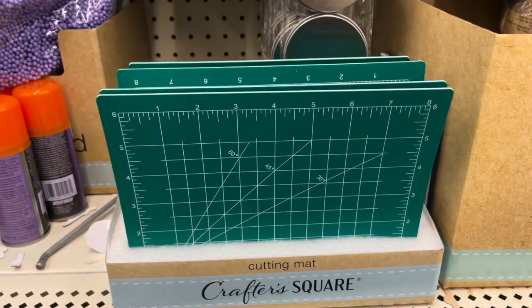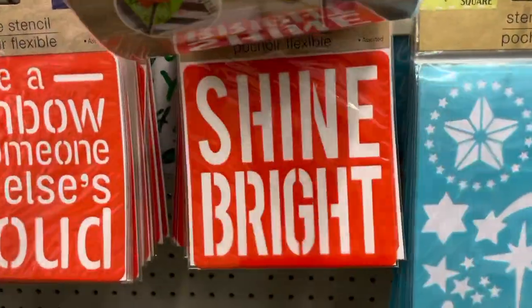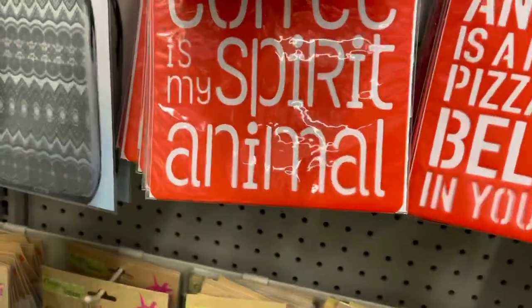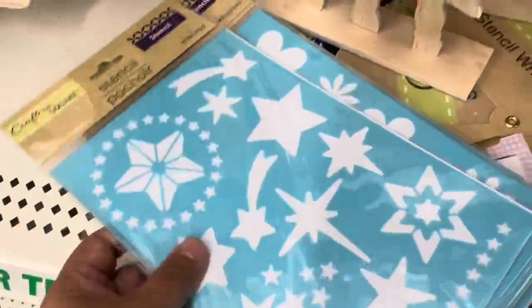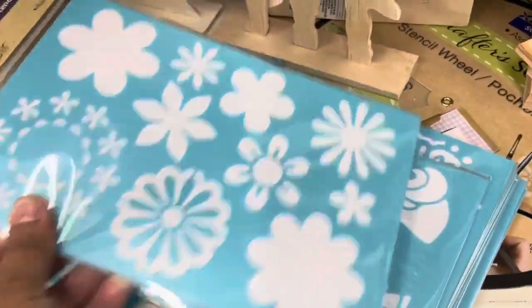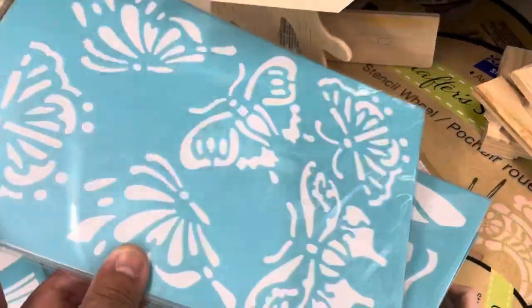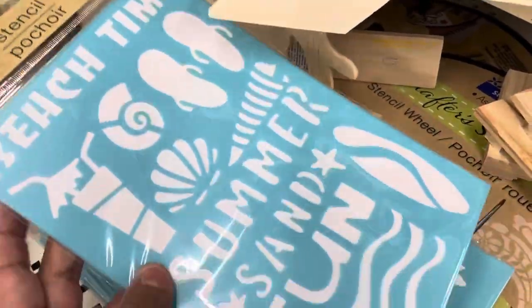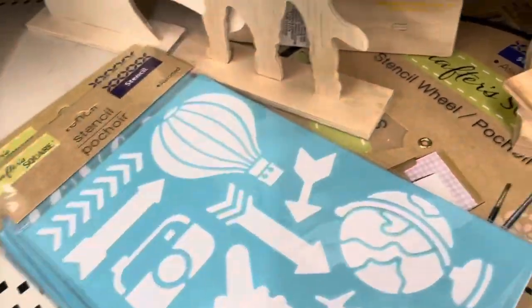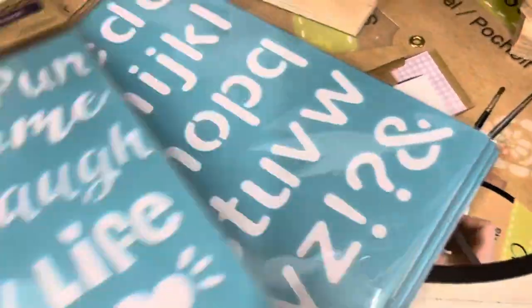I was so happy to see the cutting mats again. Here in the sticker section you can find a lot of stencils — these are the new ones, all with words. Dollar Tree has a large variety of stencils with lots of shapes, alphabets, and different kinds — these blue ones and then green ones — so you have a lot to choose from. You can use inks, colors, gesso, or paint to work with them.